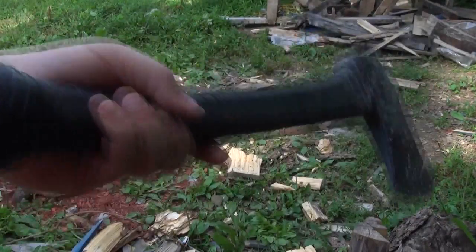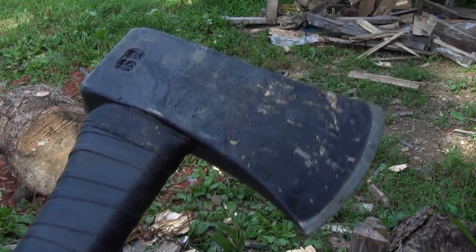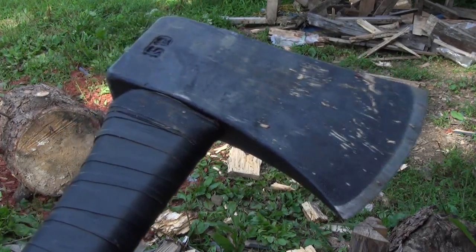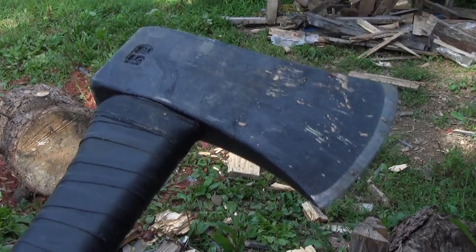What's up YouTube? This is my Dayton, Michigan axe. It's cut down a little ways, but it's a true temper Dayton, Michigan axe. It's going to help me flatten one side of a stump to make a tomahawk throwing and knife throwing target.